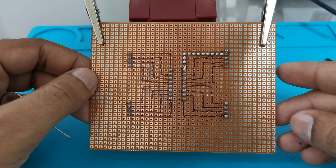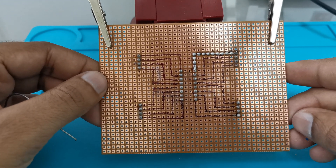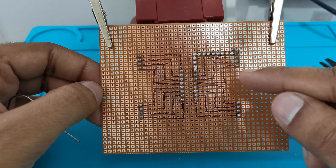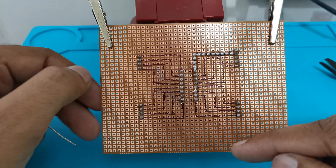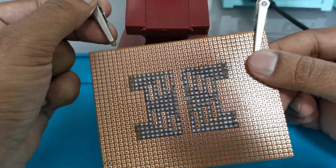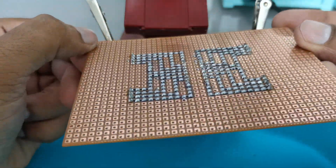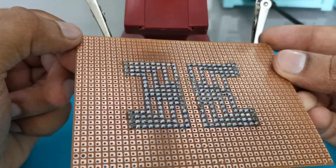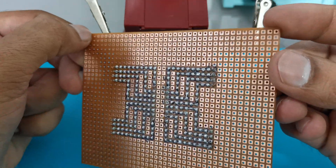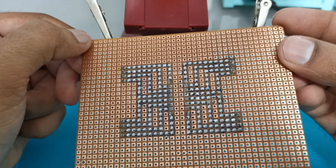So you can see we have made one track. Similarly we need to make all the tracks that we have designed with the marker. After completion, the circuit will look like this. This is how you can make perfect solder tracks on a general purpose PCB.